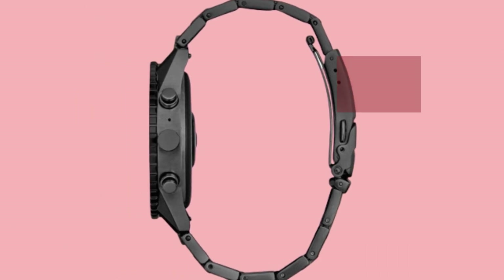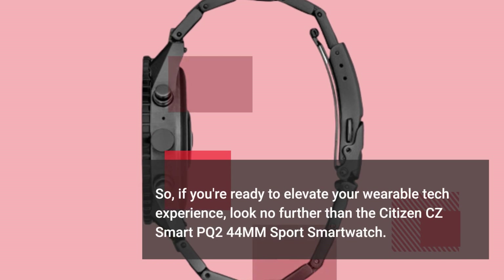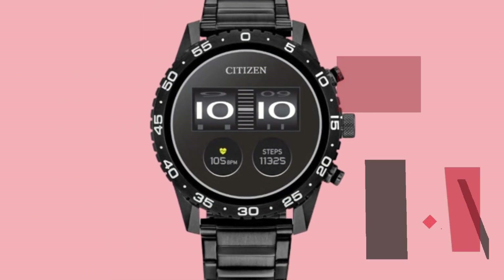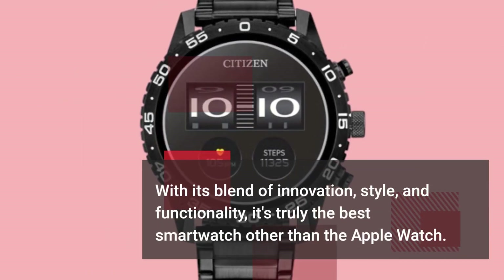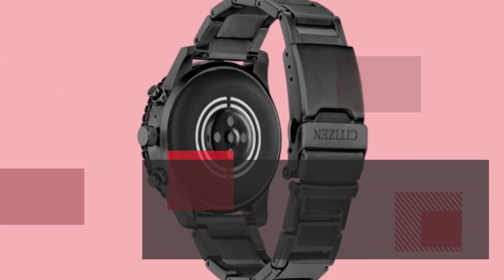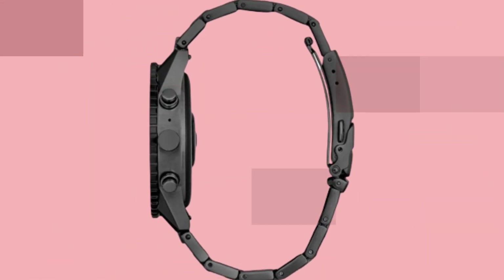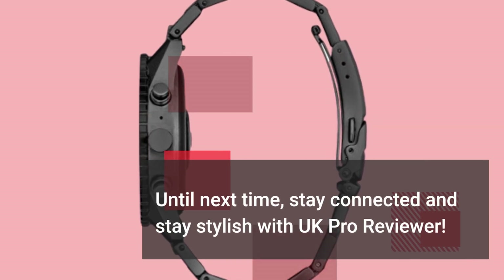So, if you're ready to elevate your wearable tech experience, look no further than the Citizen CZ Smart PQ244MM Sport Smartwatch. With its blend of innovation, style, and functionality, it's truly the best smartwatch other than the Apple Watch. Thanks for tuning in, folks. Don't forget to like, share, and subscribe for more reviews on the latest tech gadgets. Until next time, stay connected and stay stylish with UK Pro Reviewer. Bye-bye.